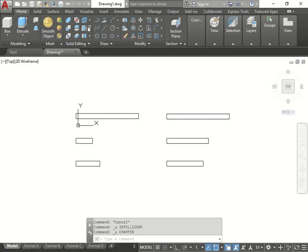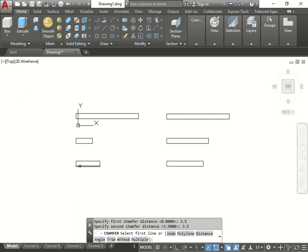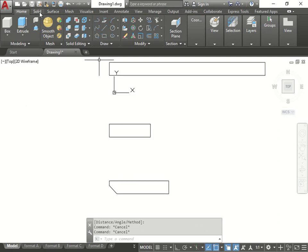Let's use the chamfer tool. Go to Modify - not Draw, my bad - and we're going to go to the chamfer, which is underneath the fillet. We could also do shortcuts but I want to click there. We're going to put distance, and our first distance is going to be 3.5, which is 3 and a half, and 3.5. Click the first line, click the second line. There you go.